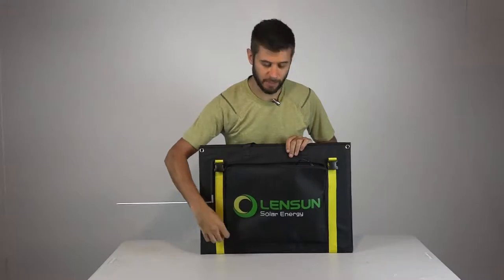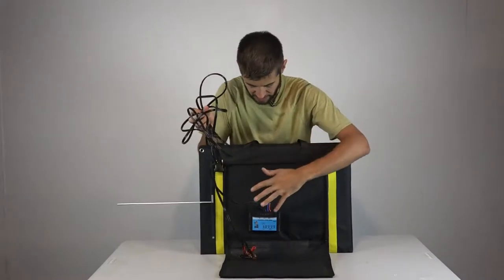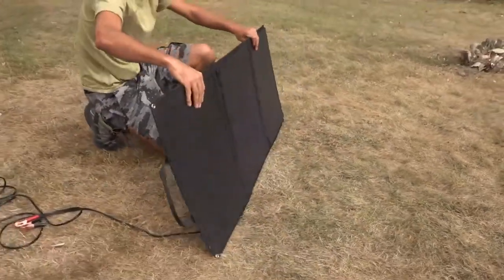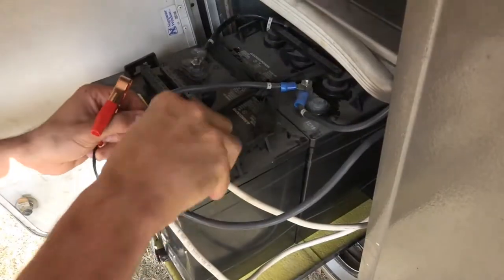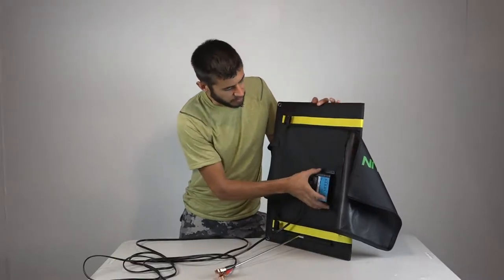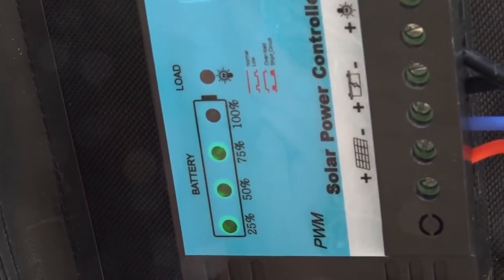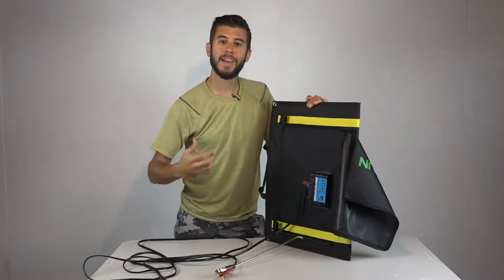After installing the legs, go back into the pouch and you'll find cables connected to the PWM charge controller that is sewn right into the material on the solar panels. Once set up in the sun, just find your battery in your car, RV, or boat, take the included alligator clips and 16 feet of wire, and clip it right on. Once hooked up and pointed at the sun, the PWM charge controller shows a battery meter indicating 25, 50, 75, and 100% battery level and current charge status.